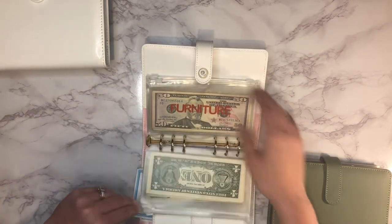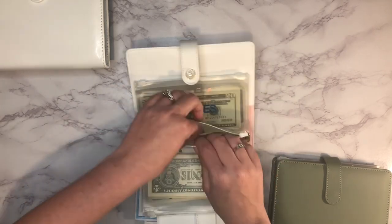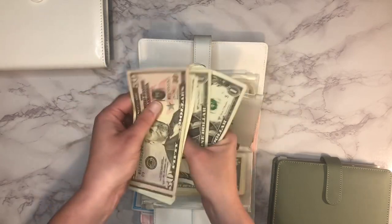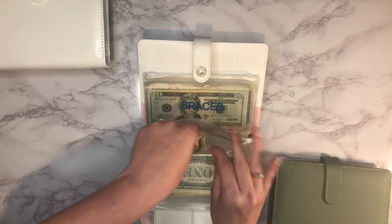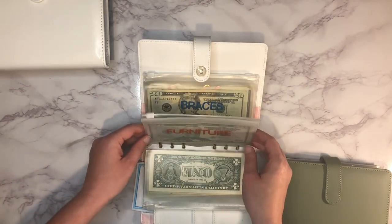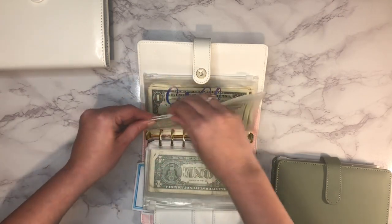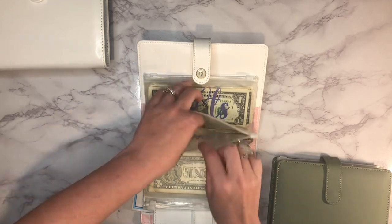Next up is furniture and it has $59 in there. We went and looked at furniture a few times and it is so much more expensive than I remember — it has really gone up. We're going to need to save a lot.